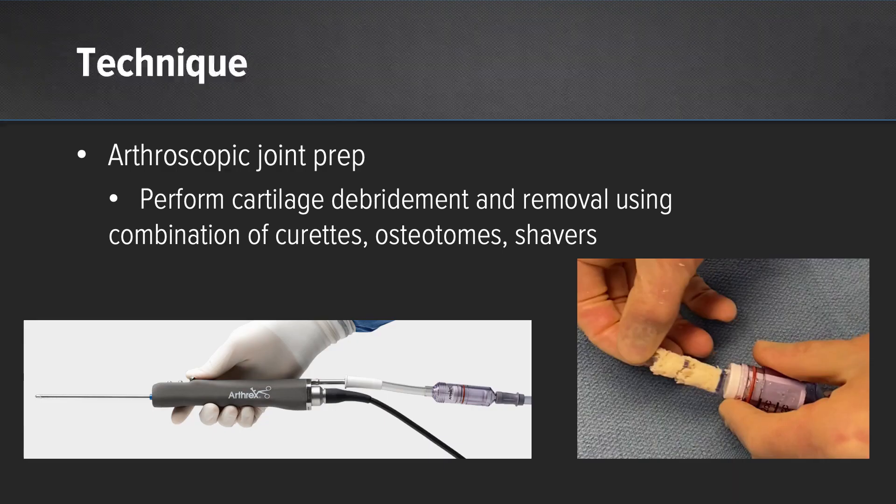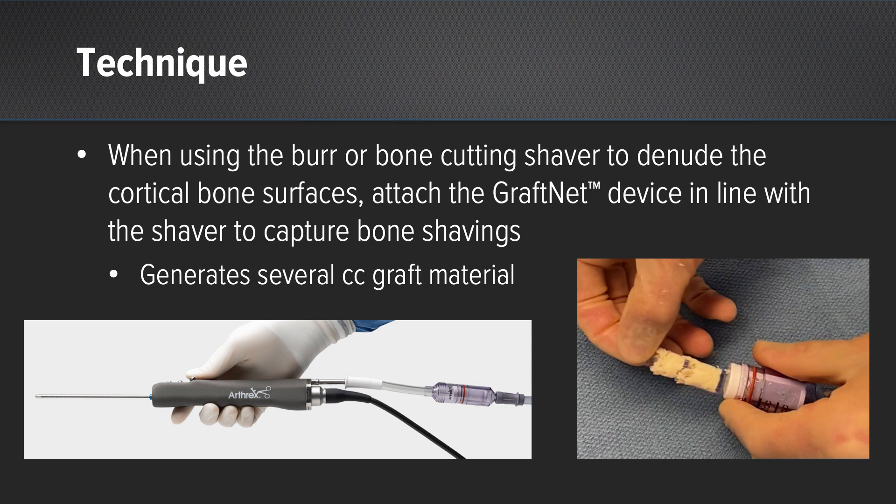The technique overall is very similar to what you would normally do. You perform your arthroscopic joint prep, first removing any articular cartilage utilizing either curettes, osteotomes, or an automatic shaver. Then when you're going to decorticate the subchondral bone, you put the graft net collector in line with your suction on the shaver and, utilizing either a bone cutting shaver or arthroscopic burr, decorticate the bone. That particulate debris is captured in the graft net's basket, creating several cc's of autograft material which can then be used to augment healing at the arthrodesis site.